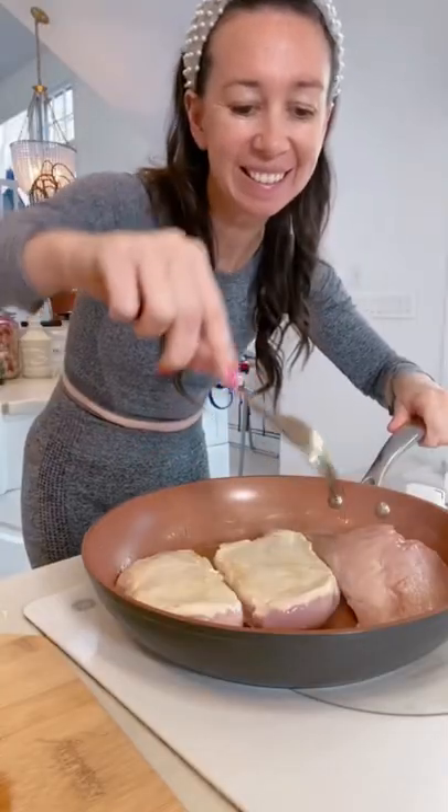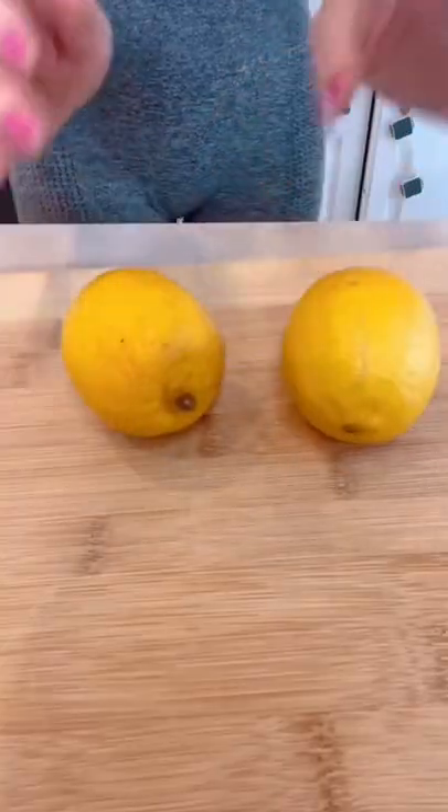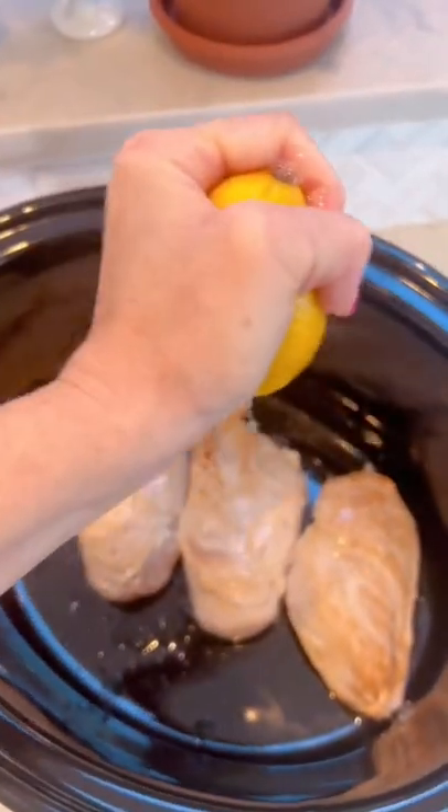This creamy lemon chicken recipe is our family's go-to. You will be making this every week. Cook chicken breasts on each side for four minutes and add it to your slow cooker.